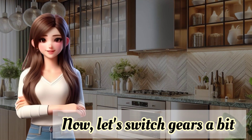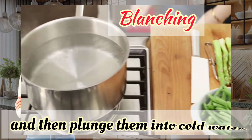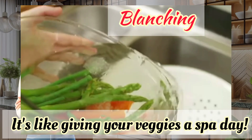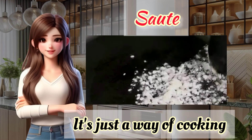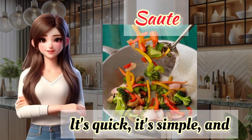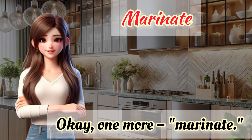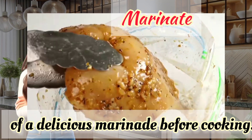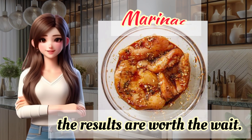Now, let's switch gears a bit. Have you ever encountered the term 'blanching'? It's a quick cooking method where you briefly boil veggies and then plunge them into cold water. It helps retain their color and crispiness — it's like giving your veggies a spa day. And then there's sauté. Sounds fancy, right? It's just a way of cooking where you toss your ingredients in a pan with a bit of oil over high heat. It's quick, it's simple, and it adds a burst of flavor to your dishes. One more: marinate. This is when you let your food soak up all the flavors of a delicious marinade before cooking. It's like giving your ingredients a flavor bath, and trust me, the results are worth the wait.